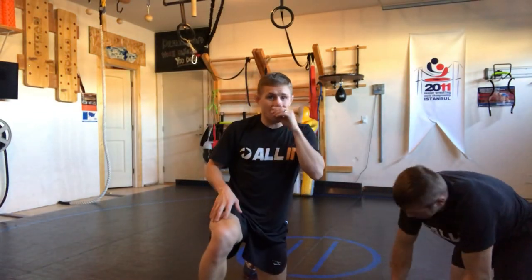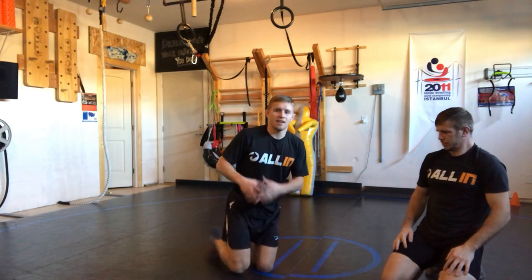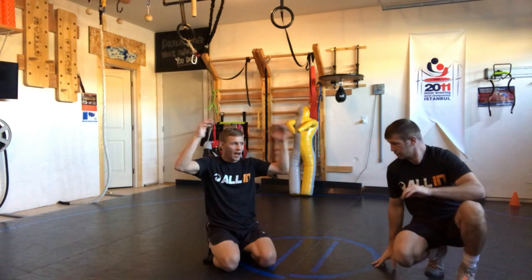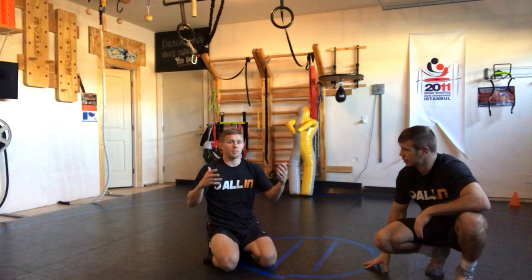What's up, All-In Wrestling System? The guy hits a dive roll — let's talk about the dive roll kind of thought process, one-on-one. Let's do it from two very popular positions. Number one: single leg.